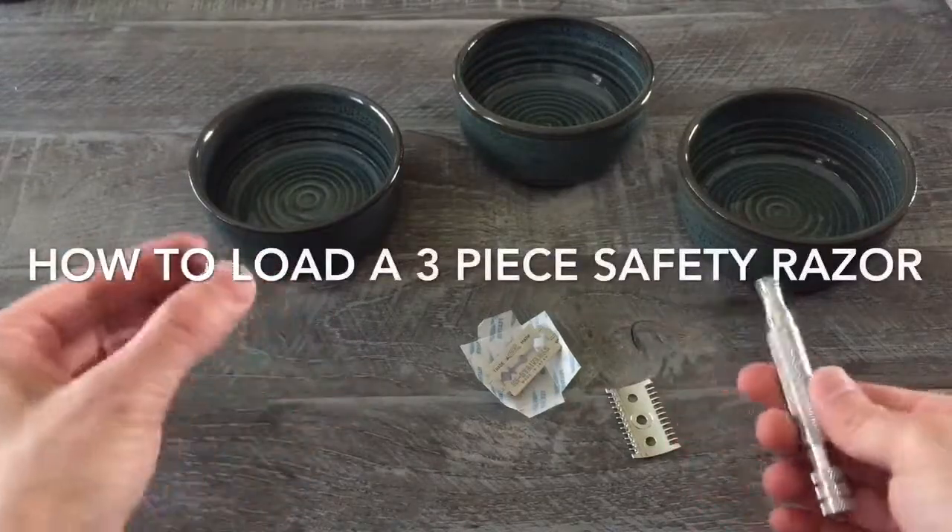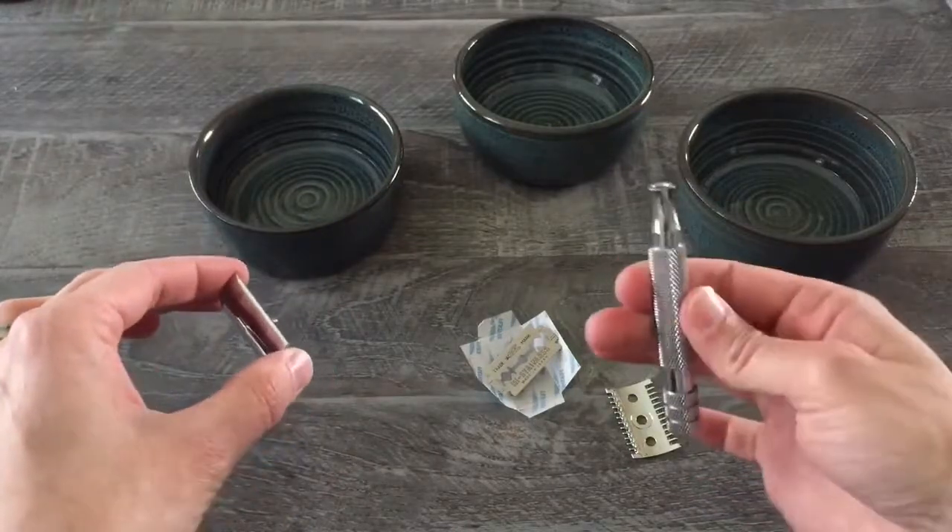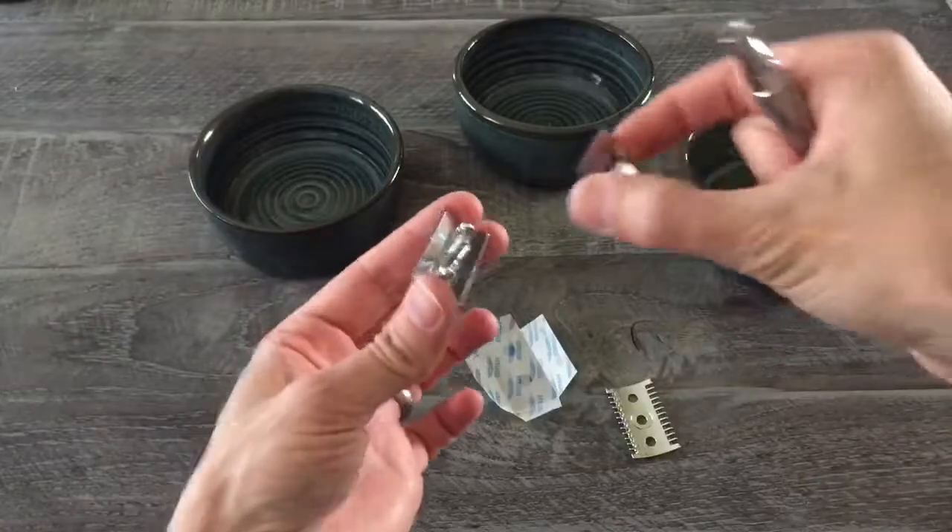I'm often asked at classes how you load a three-piece safety razor, so I thought I'd do a quick demo. I've got a typical three-piece safety razor here, and I'm going to take the double-edged safety razor blade.